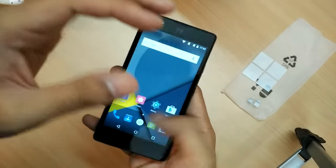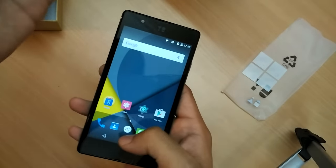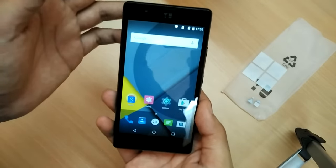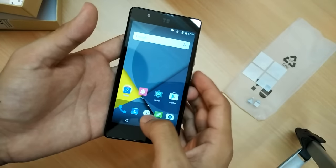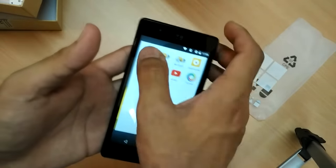The good part is that the phone comes with stock Android, so this is a pure Android Lollipop experience, like we see on Nexus and Motorola devices. Although you also have the option to switch to Cyanogen OS 12, which is a good thing Yu has done this time around.